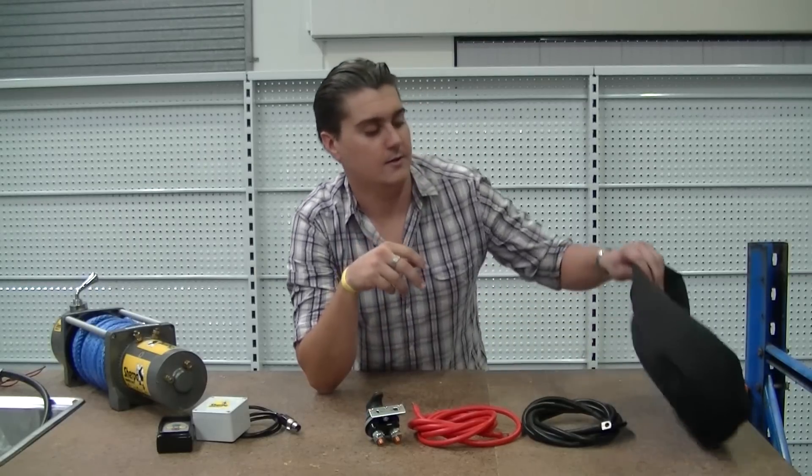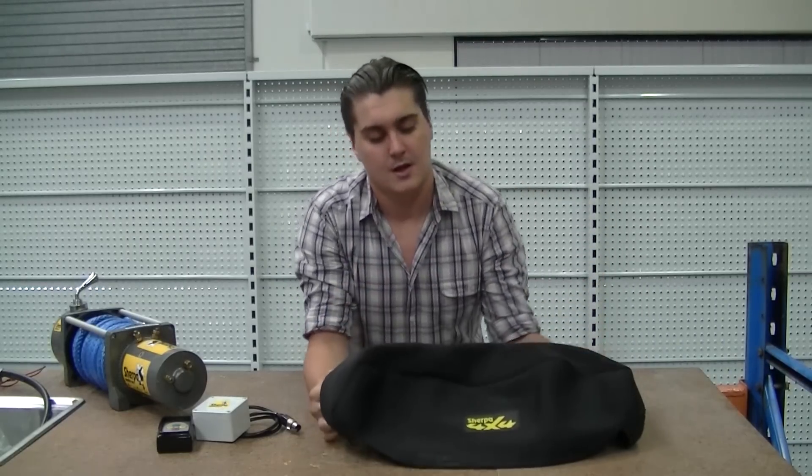We also have a neoprene winch cover. This basically helps protect the winch from the elements. Of course it's weatherproof by itself, but these covers just give it that extra protection. And when you're looking at a large outlay for your winch, something like this for 50 bucks is just a nice safety net.